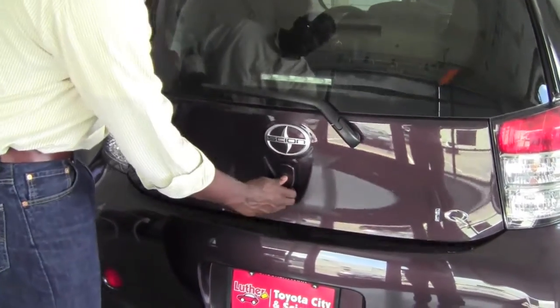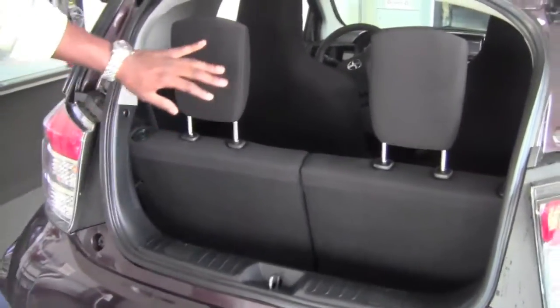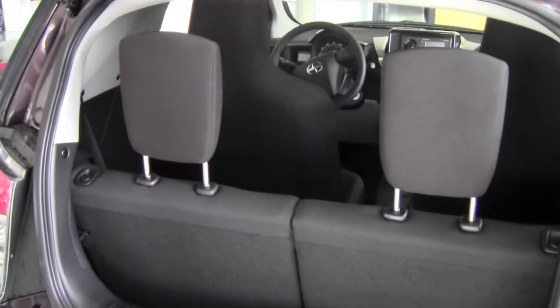First thing, we'll go ahead and open the gate. You're going to notice these really tall headrests, which obviously give a lot of protection for the people sitting back here.